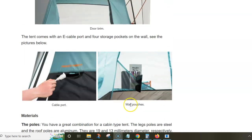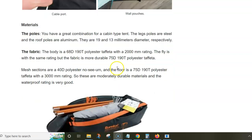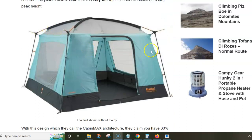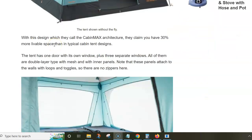Other features include an e-cable port, and you have four pockets on the walls to store your gear. The frame is quite good — actually one of the best parts of this tent — because strong steel is used for the leg poles and aluminum for the roof poles. This combination is not very common and is reflected in the price of this tent, which is a bit high.